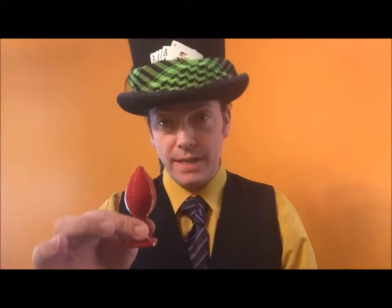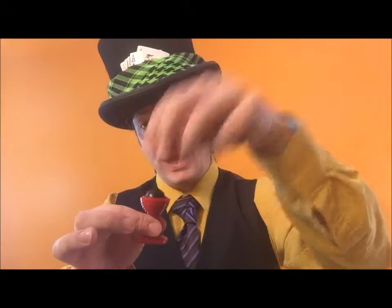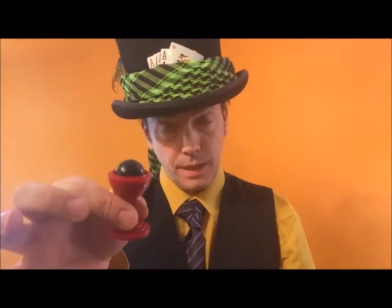Hello ladies and gentlemen and boys and girls out there in YouTube land. Today I'm going to show you a magic trick. This is called the ball and the vase magic trick because I have a vase and inside I have a ball. Top, bottom and a ball.